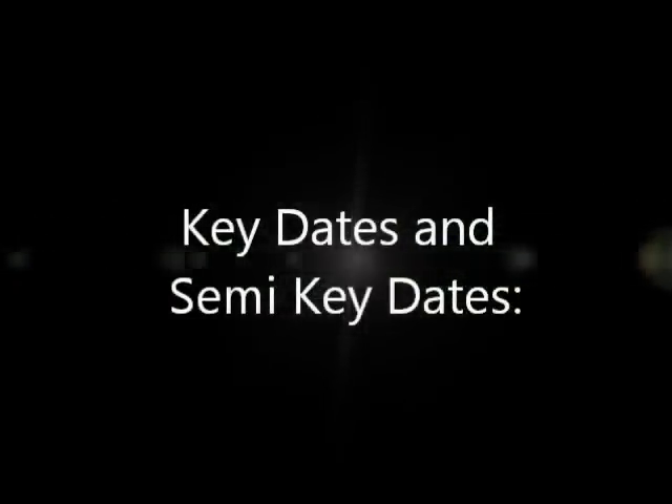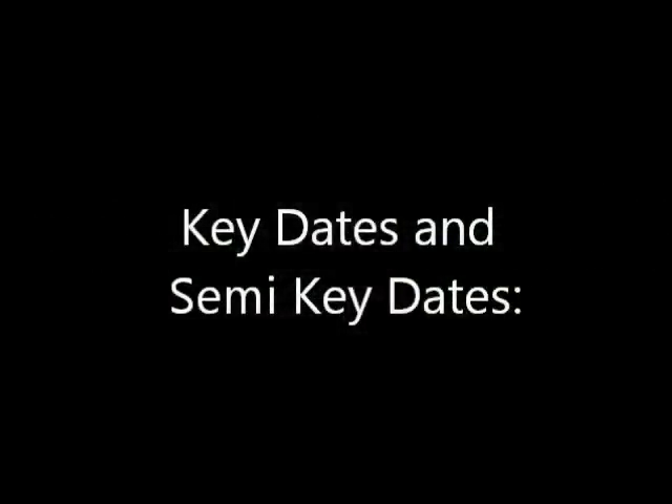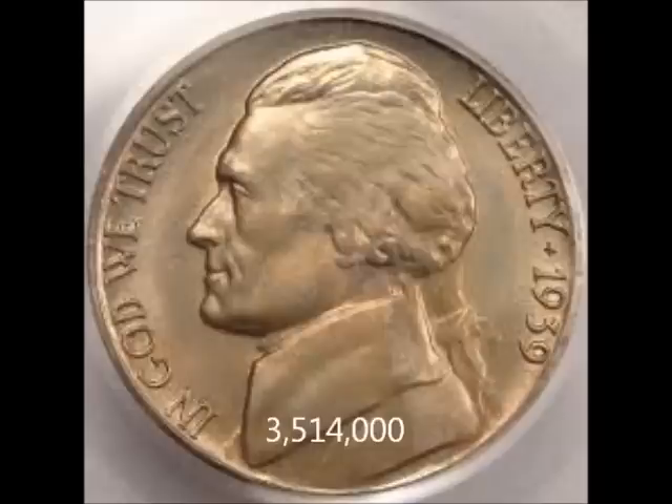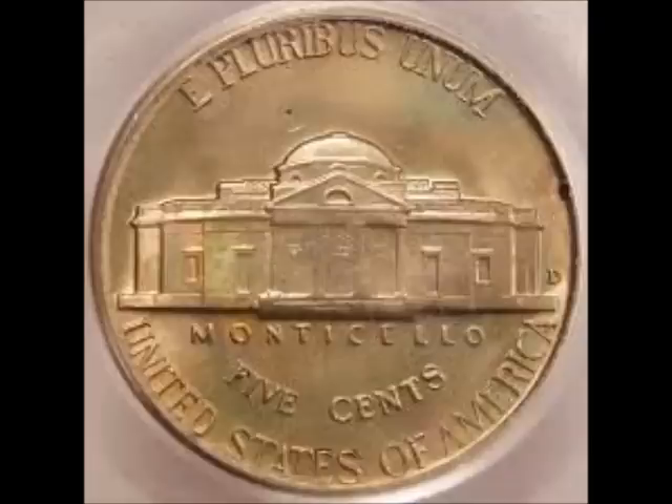We're going to move on to the key dates and semi-key dates. There are really only two that I consider to be true key dates in the series. First would be the 1950-D, the Denver mint. The 1950-D has the lowest mintage of 2,630,030. You can find these uncirculated between $15 and $30. The next one, with the second lowest mintage, would be the 1939-D, Denver mint, with a mintage of 3,514,000. You can find them between $50 and $110 uncirculated.